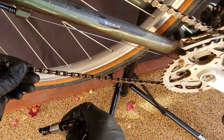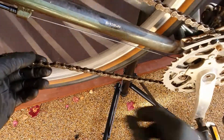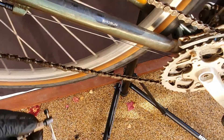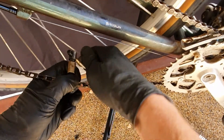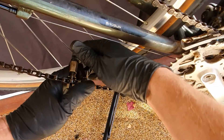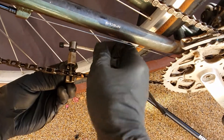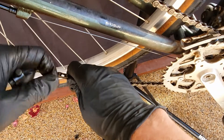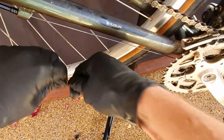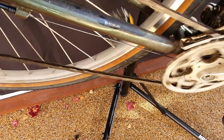Here we've got a chain tool — let's find that stiff link. There it is. We're going to come in from this side and push that link through. That looks smooth now — bend it back and forward, and there we go, that's better. Run it through and the stiff link is gone.